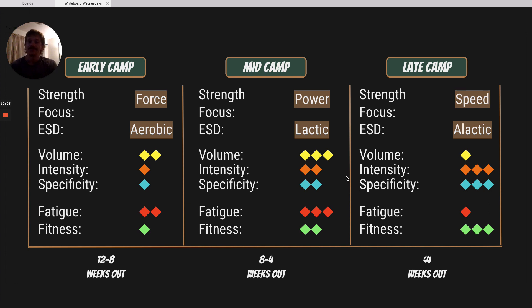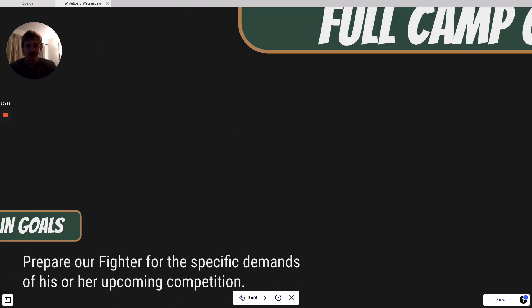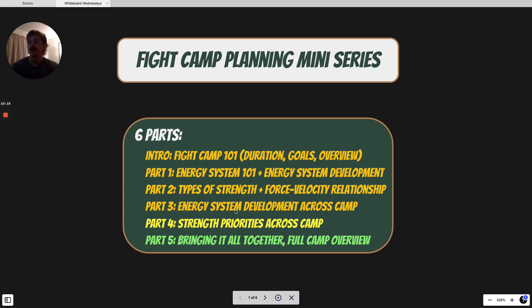That is our overview for fight camp, and that also wraps up our series on fight camp planning. I hope you all learned something. If you have any questions, throw them in the comments or shoot us a DM on Instagram at VanguardSportsPerformance, or VanguardSports.Performance on Instagram. You can also check us out at VanguardSportsPerformance.com — we've got applications on there if you want to apply for coaching. We do remote fight camp planning, remote strength planning, and we also work remotely to build out nutrition plans for fighters to help with weight cuts.